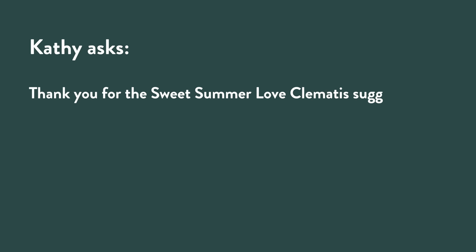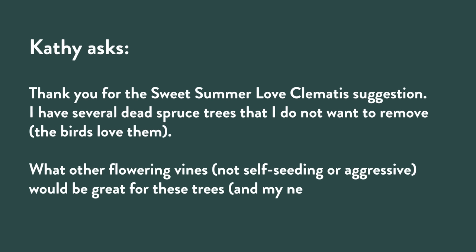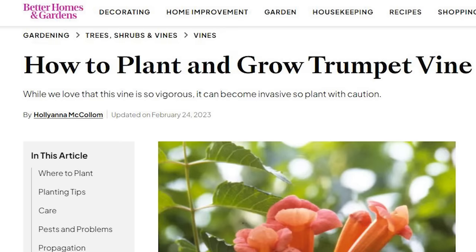Kathy wants to cover the dead spruce trees in vines so it doesn't look like a tree cemetery — totally get it! I love that idea. Here's a list of interesting woody vines. We talked last week about trumpet vine — beautiful, attracts hummingbirds, but a little too vigorous for a lot of residential situations. So I have an alternative: Bignonia, also called Cross Vine.